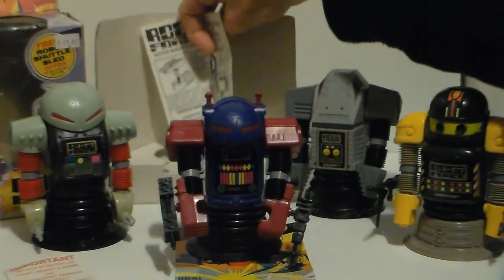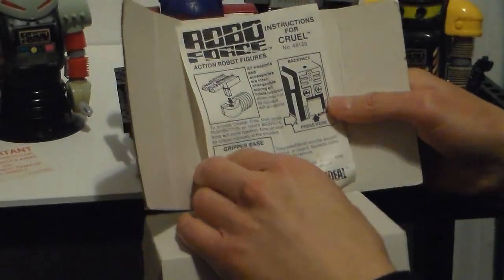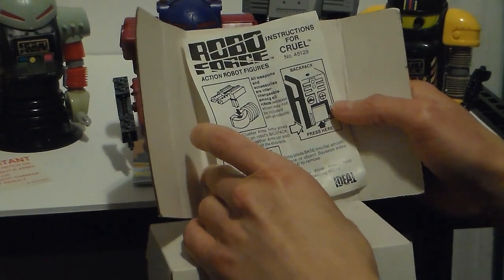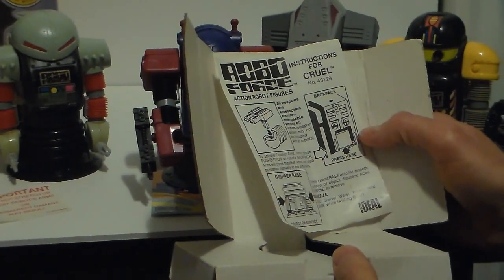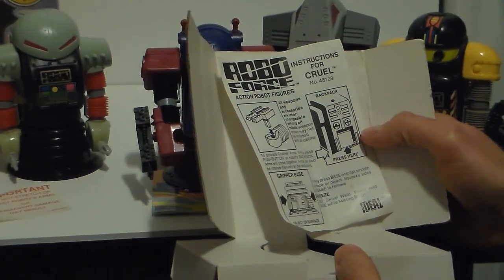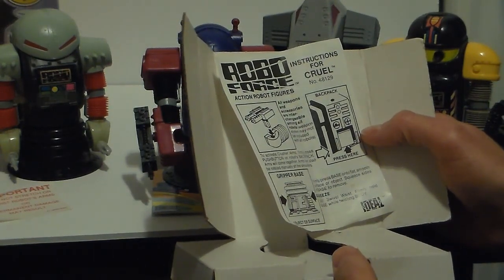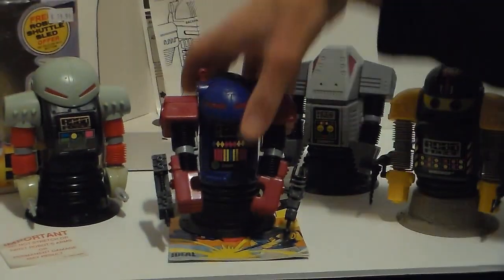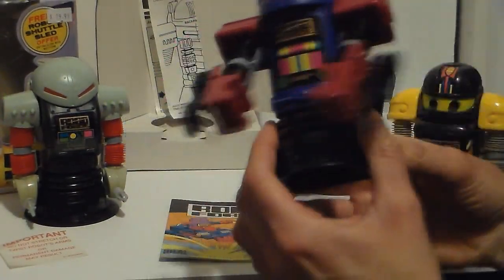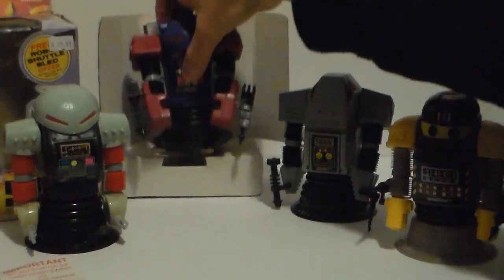He comes with instructions still attached to him — Instructions for Cruel. Tells you everything. Gripping base: firmly press base onto flat surface or smooth object. Squeeze sides of base to remove. That's cool, but I'm not going to try it out — I don't want to break this thing. Basically you put it down and then push it back up. It's like a suction cup.